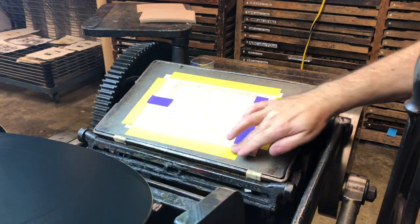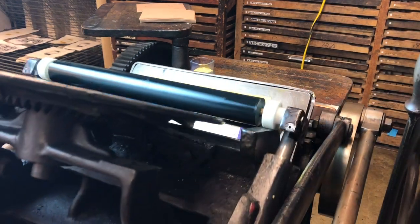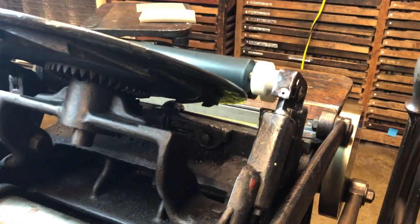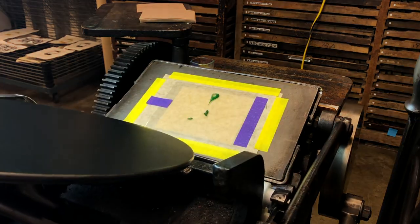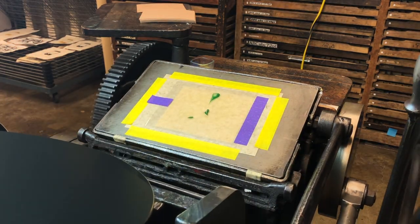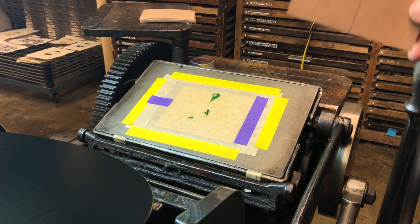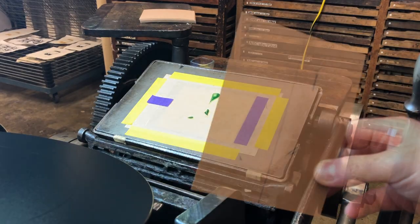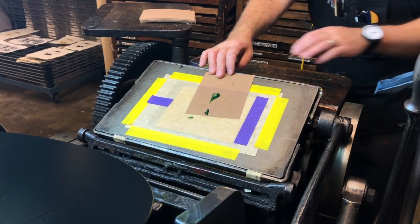I have a piece of mylar hinged to the platen. I put the throwoff lever into the print position and we'll take an impression on the mylar. It doesn't have to be perfect, but we want to see where the image is going to lie. Here I've got a guide sheet, and I've made some simple marks with pencil to indicate where I want aspects of this particular image to hit.